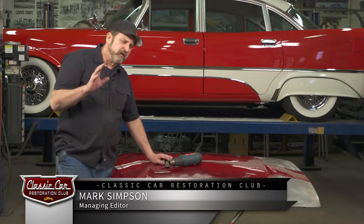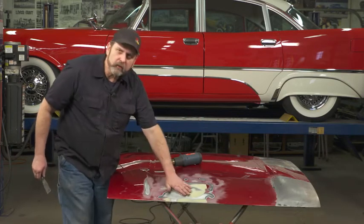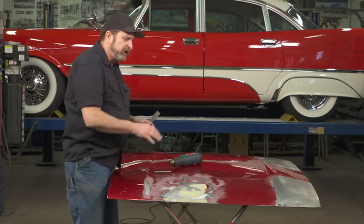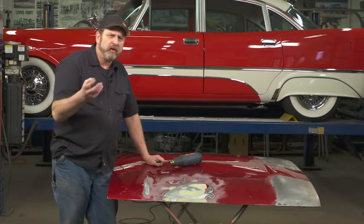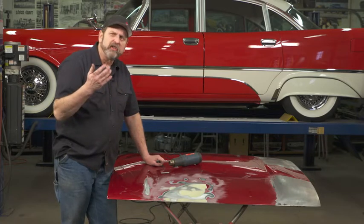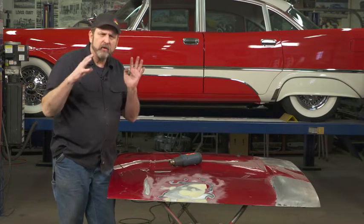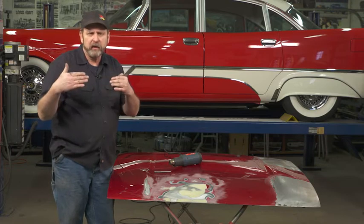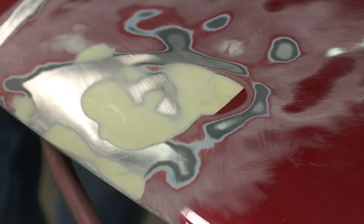When working on classic cars, it's not uncommon to run into old work — places where Bondo or even lead have been added to the car over the years. You don't know how well the surface was prepared underneath that Bondo, so you don't want to just leave it. If you're restoring a car and find some Bondo, don't leave it, because you don't know how good that adhesion is to the metal.